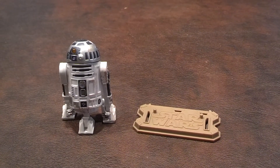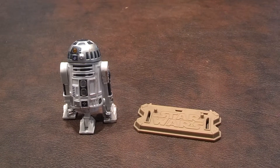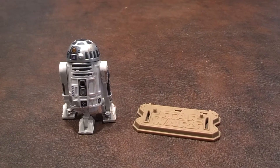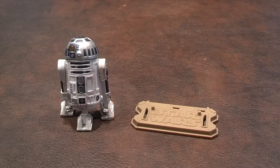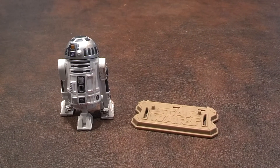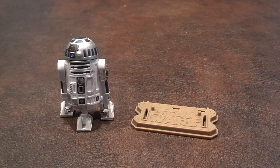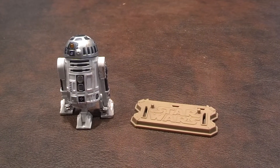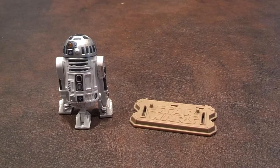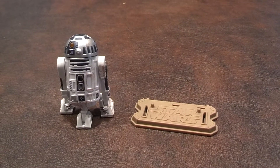The head on the figure doesn't move, and it is aimed off-center, which I think is an odd position to constantly be in. And it appears that there's a hole in the center of his head. Perhaps Hasbro used the figure's mold from the Vintage Collection R2-D2, which I believe included a mountable serving tray.